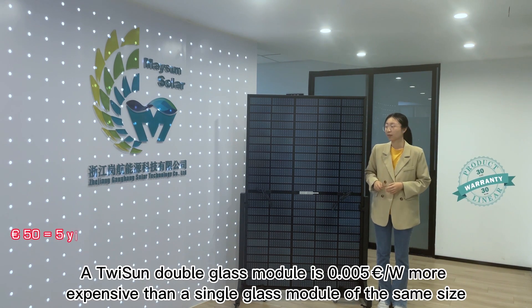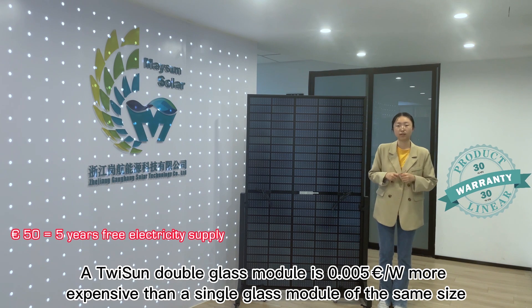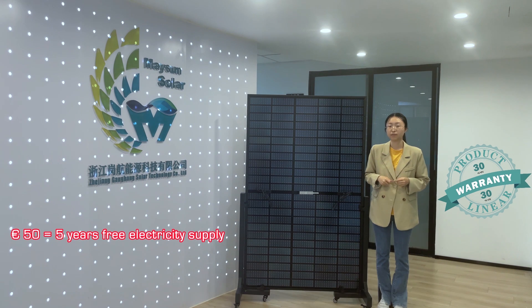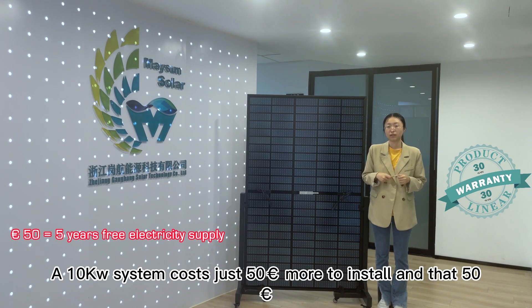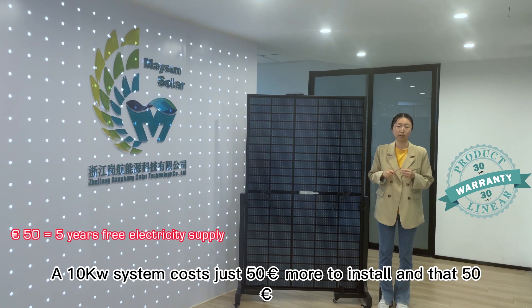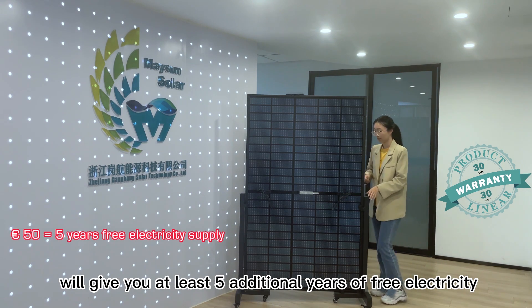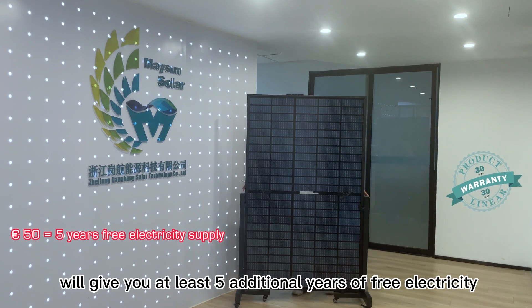A TuySan double glass module is only 0.005 € more expensive per watt than a single glass module of the same size. A 10-kilowatt system costs just 50 euros more to install, and that 50 euros will give you at least 5 additional years of free electricity.